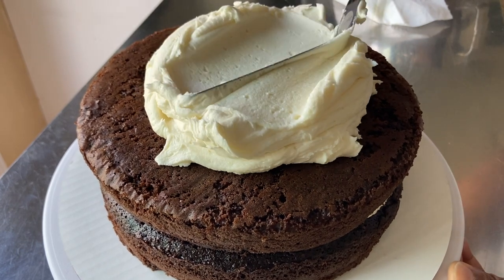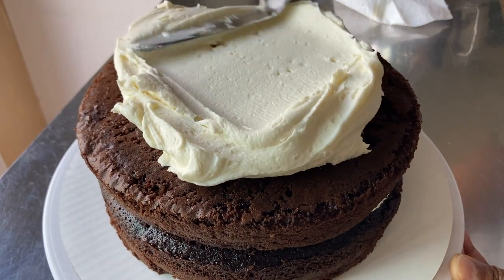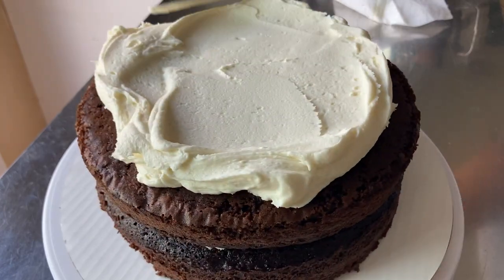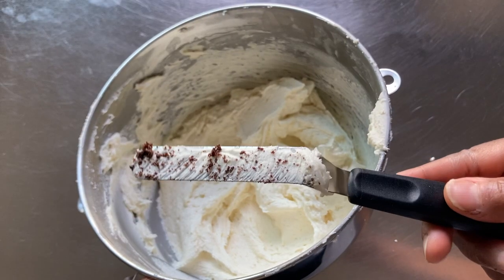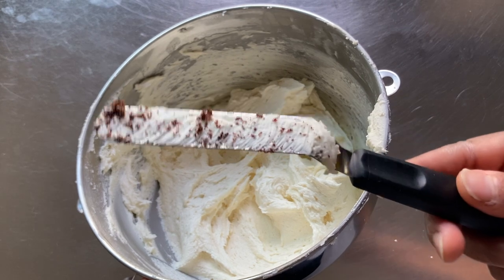you'll be able to push the icing across the surface of your cake, holding your spatula at a slight angle like this, without pulling up an excessive amount of crumbs. If you do pick up crumbs, don't worry — it happens to the most experienced bakers from time to time.